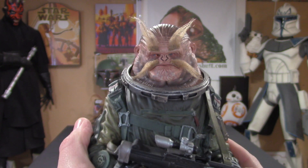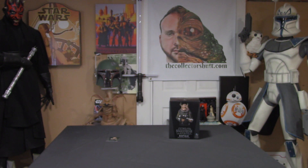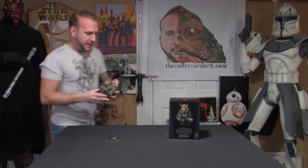Alright guys, there he is — Bistan mini bust by Gentle Giant, number 450 out of 1500. Hell yeah! Thank you so much for checking out this review, let me know what you think. I absolutely love it. If you want to see more, go to TheCollectorsHub.com. You can find me on Twitter, Instagram, Facebook, and right here on YouTube. Go to Tpublic to pick up a t-shirt and help support me — that would be amazing. Please subscribe, comment, and share. I love hearing from you guys. The support is amazing and like always, may the force be with you — I'll see you guys soon.